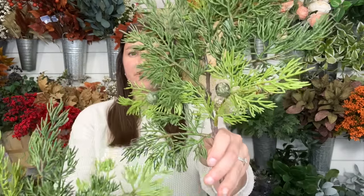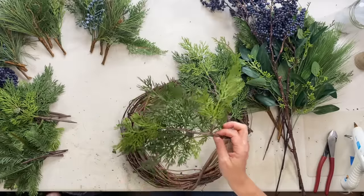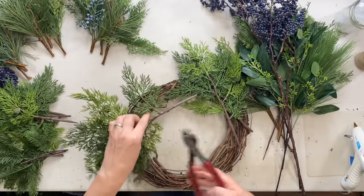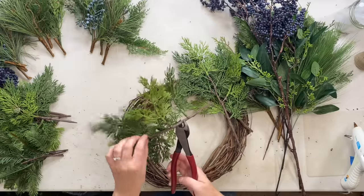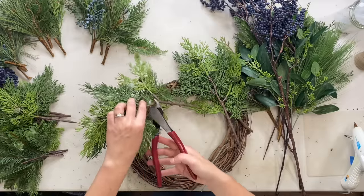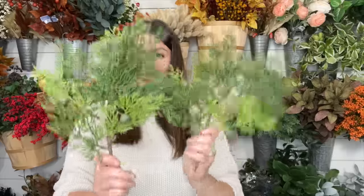We've got two juniper — they kind of look like cypress but they're juniper. We have two of these, and to cut these you can cut it into two or three pieces. You just cut right here and that gives you two pieces, and if you want a third piece you can cut right here. So this is what it looks like if you cut it into two pieces, and this is what it looks like when you cut it into three pieces. We have two of these in the kit.